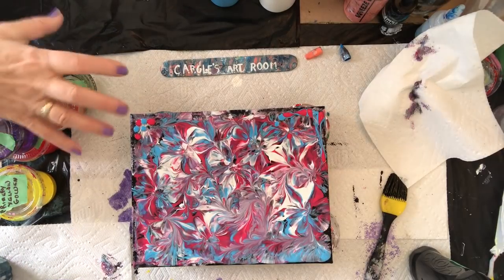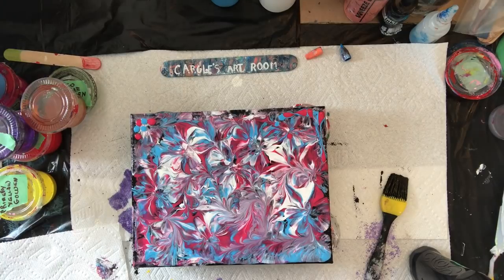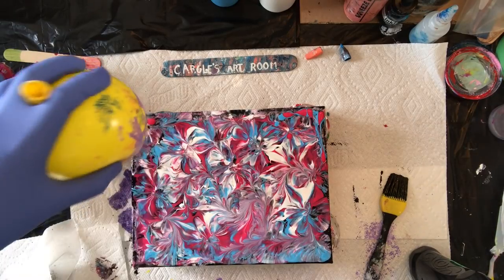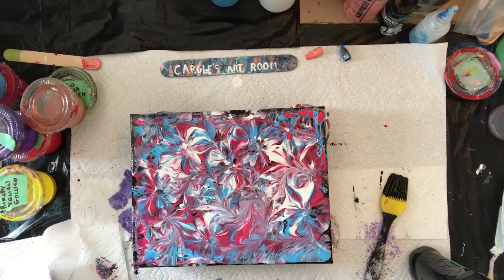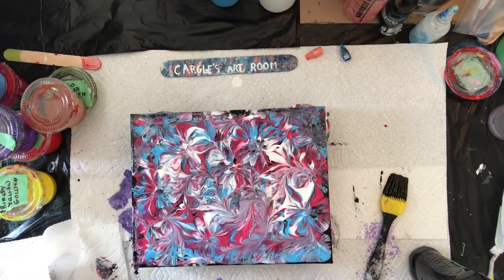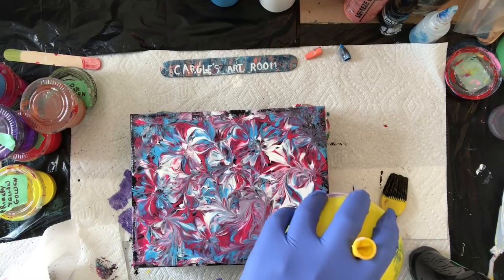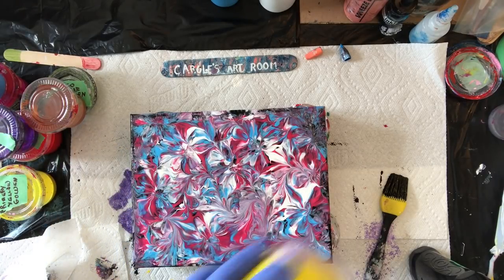Just take your time. I think I got it right here. I think I have to clean it up. That looks cool. See how you made purple? The blue and pink made purple. There you go. What do you think? Looks good so far. Making a purple edge.